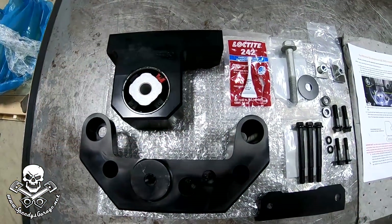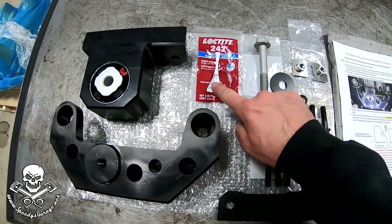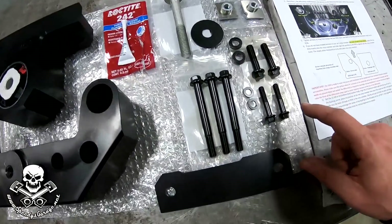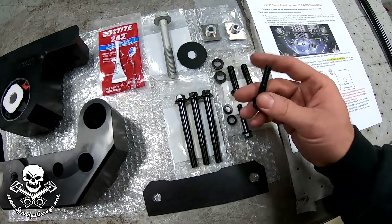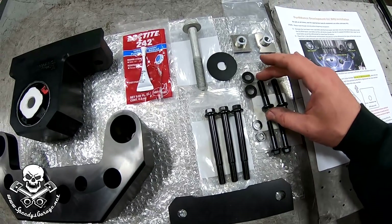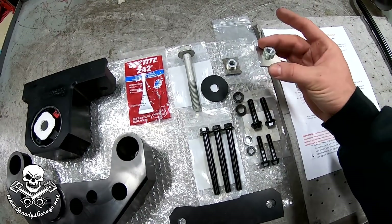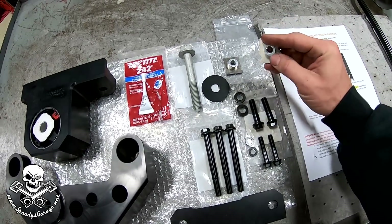Here it is all laid out. What I really like about these guys is their attention to detail — they include everything you need, including Loctite. On this version you even get ARP bolts, which are super nice. They give you two options: if your crossmember happens to be one that was threaded from the factory, you can use these — I believe these are 10mm bolts and they just go up into the crossmember. However, if you're like me and your 2016 and up is not threaded, they now include these inserts. These will slide down into the frame and give you a fixed point with which to mount, so you're no longer trying to fish little bolts into the crossmember.